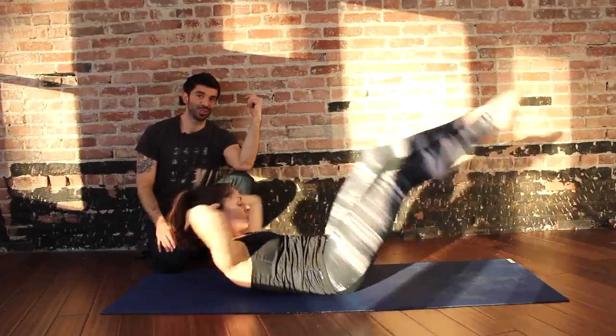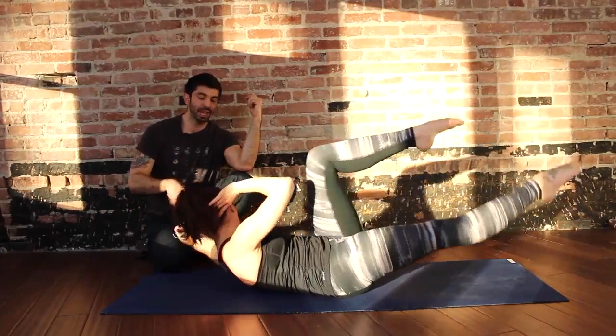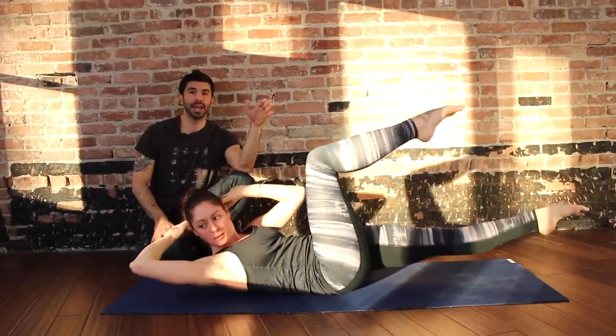A couple of cues that an instructor can drop to a student here: keep the elbows wide, look at the end of the elbows so they don't yank on the neck, toes in line with forehead, knees in line with the hips if you want to make it more challenging.